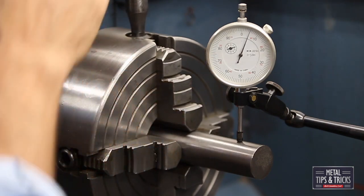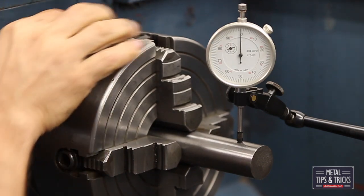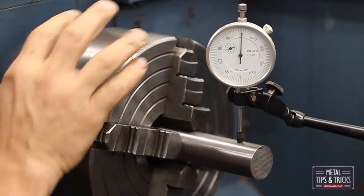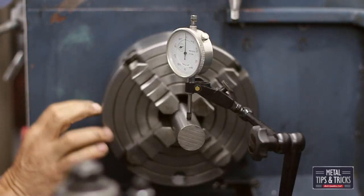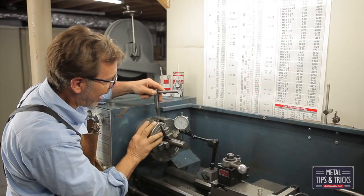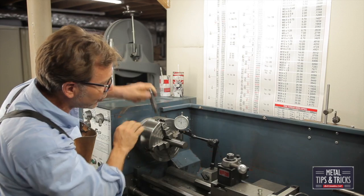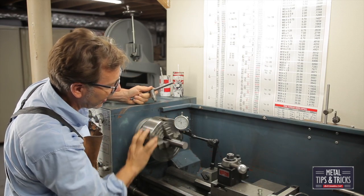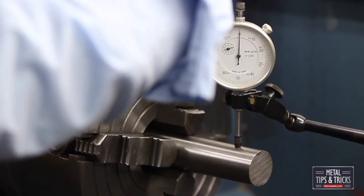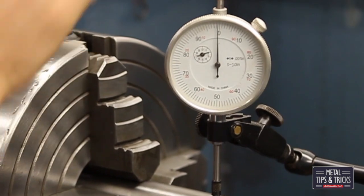Now we have a new high. When you're within about five thousandths, you can sometimes bring that in. With a little bit of finesse you end up learning exactly how much to turn the screw for each jaw to get it lined up. My zero isn't going to be perfect anymore, but you can see we're getting a really good average.